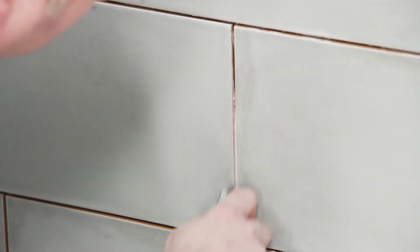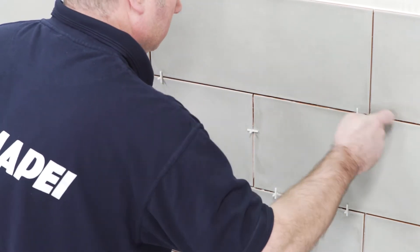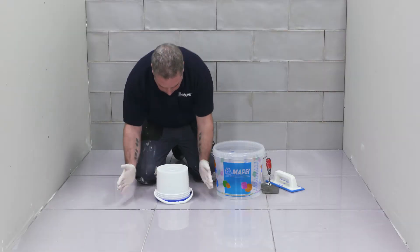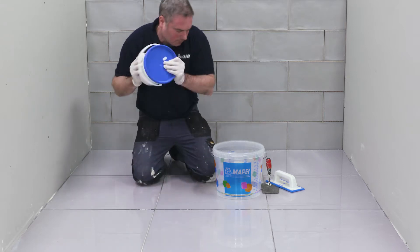Ensure that the tiling is set, joints are dry, clean and free from contamination. Remove all spacers. Ensure that the lid of the FlexColor is on securely, then turn upside down, tap the sides and the base, and shake.